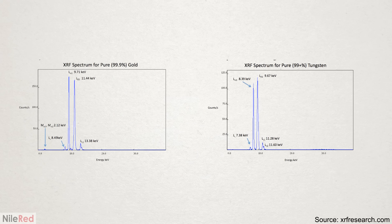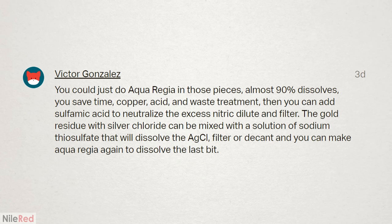Another patron found XRF results for tungsten and gold, and you can see how some of the peaks slightly overlap. Victor also told me that I didn't even need to inquart for this video, and there's another method that can be done where the jewelry is directly treated with the aqua regia. This method would not only save a lot of precious nitric acid, it also might be a lot faster, and it has way less copper waste.